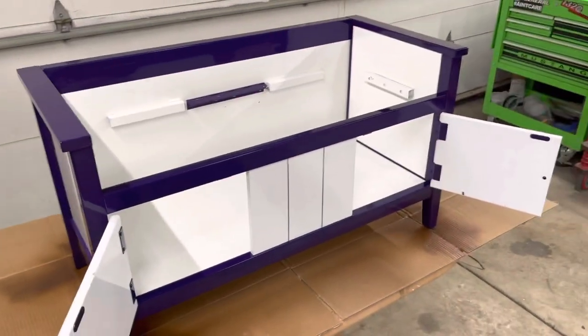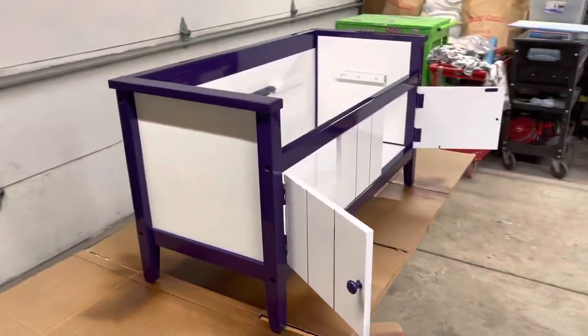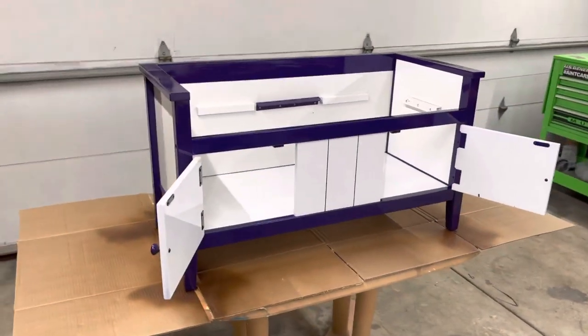Custom work like this is accepted here at Freethinker Studio. Just message me or call and we could probably put something together for you.